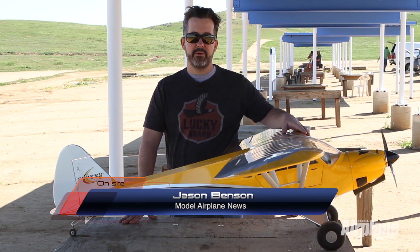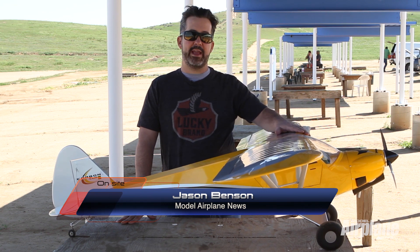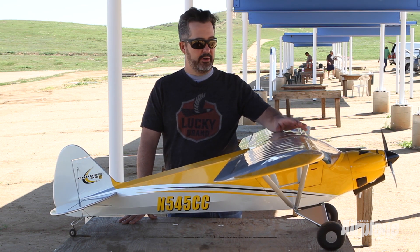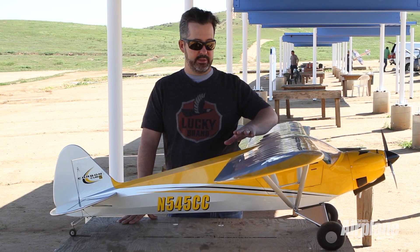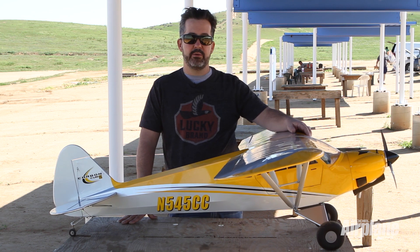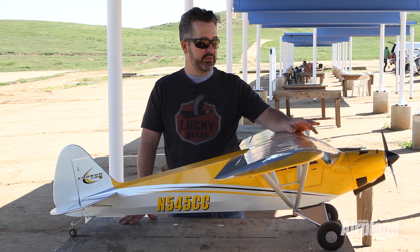Hello, this is Jason Benson. Today we're out here at the Krone RC Club with the new Hanger 9 Carbon Cub SS 15cc model. Great new scale model that comes with included flaps, functional wing struts, and landing gear with actual functioning suspension.